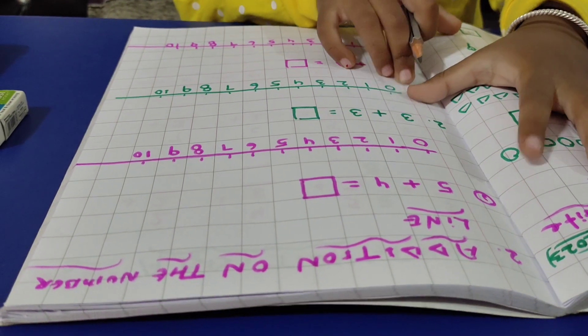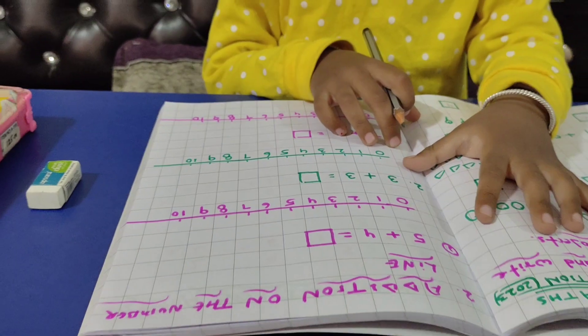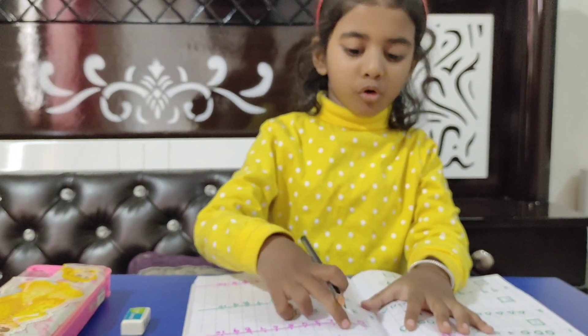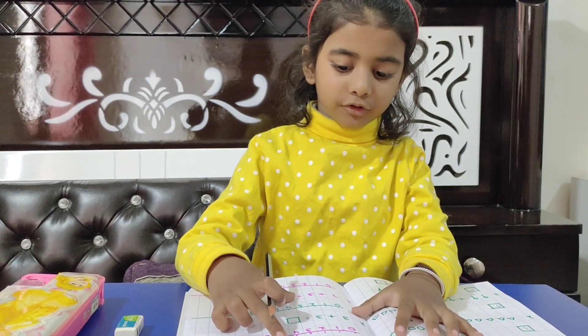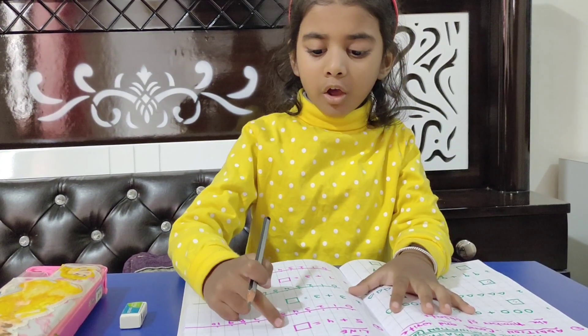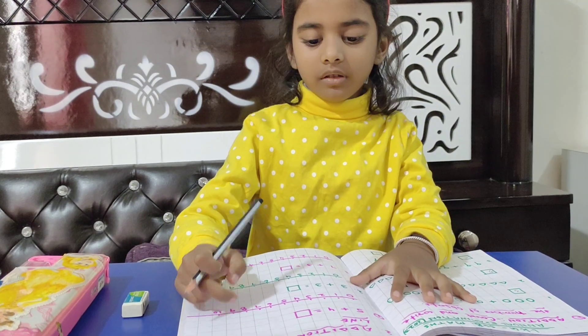Next question is number line addition. Four plus five. Now we will do our total. I will take four fingers: one, two, three and four. I will take four fingers. Very good.